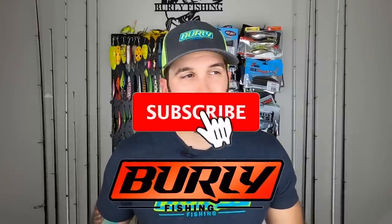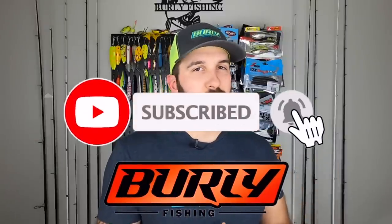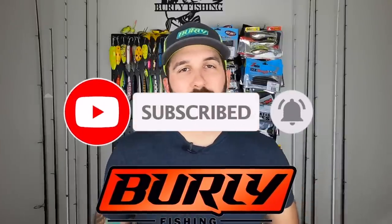Use code SAVE15 to save 15 bucks and get your first box for super cheap. Go check them out — tell them Burley Fishing sent you. I appreciate you guys. Thank you so much for watching the unboxing today. Tons more coming your way — we're trying some new boxes this month, got one sent to me for free, that's coming out soon. Stay tuned for that video. If you like the content, be sure to subscribe, smash the like on this video — it helps me out a lot — and hit that notification bell so you can see when we drop new content. I'll see you out on the water.